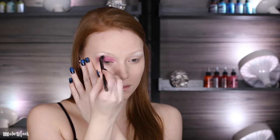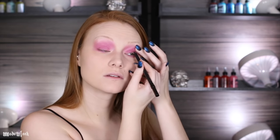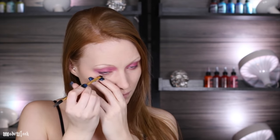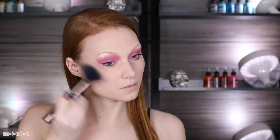I'm then applying a pink shade by Urban Decay to my lid, crease, and a little bit underneath my eye. I'm also lining my eyes underneath my lash line, as well as filling in my waterline using a light shade since his eyes are more round than mine. And of course, apply mascara.